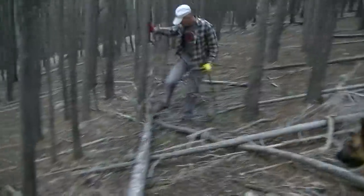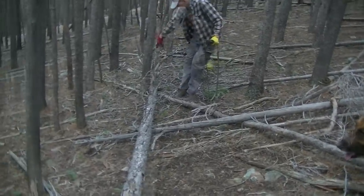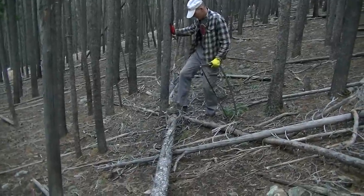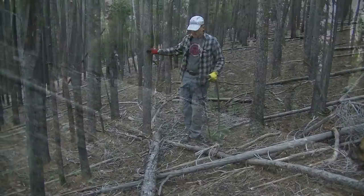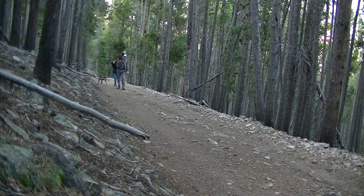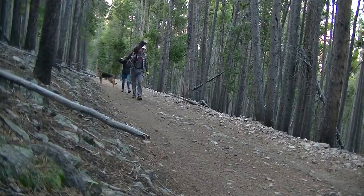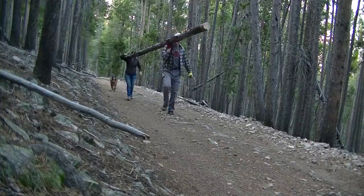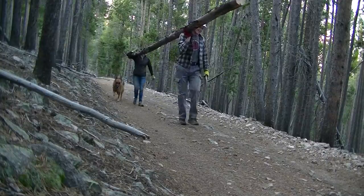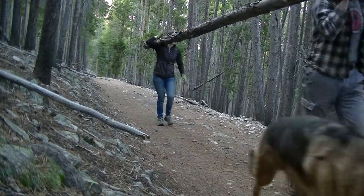Of course we picked one with all the branches on it. After the process of taking all the branches off, we found our prize tree and carried it home almost a half a mile. It seemed like it didn't look very big, but the longer you carried it, the heavier it got.